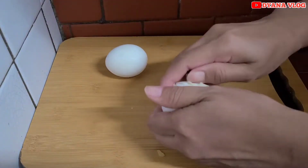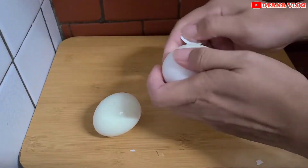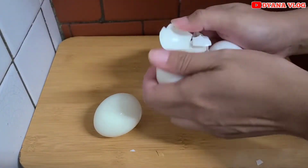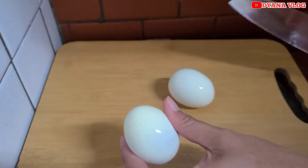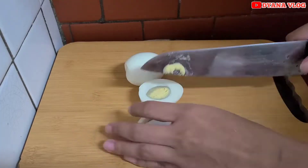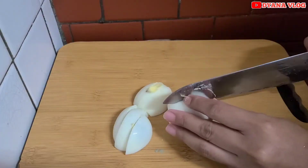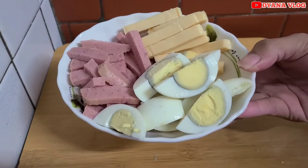Lanjut, di sini saya mau kupas telur. Ini telur rebus. Kita kupas, setelah itu ini akan saya potong. Kita belah dulu jadi dua, setelah itu potong lagi jadi tiga ya mams. Nah, ini untuk isian risolnya.